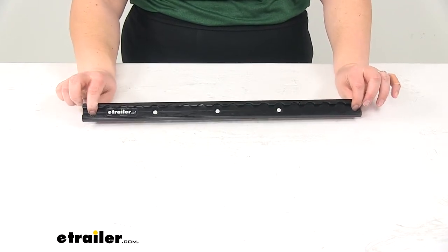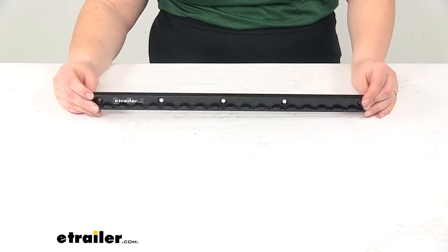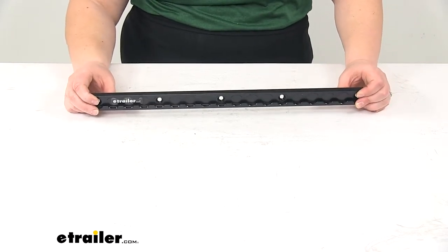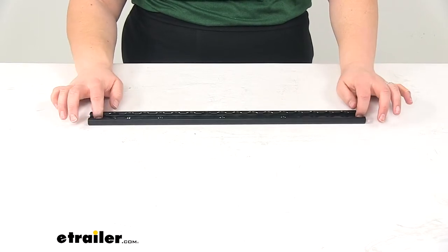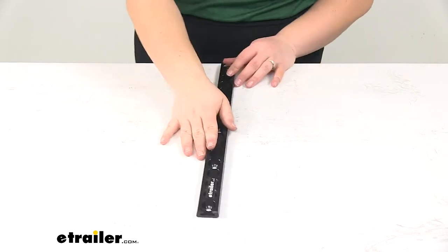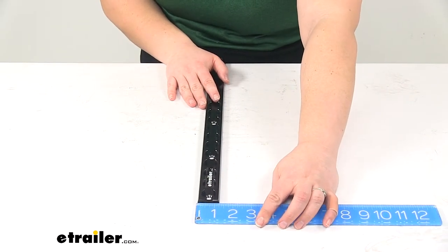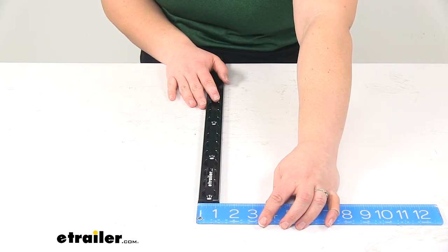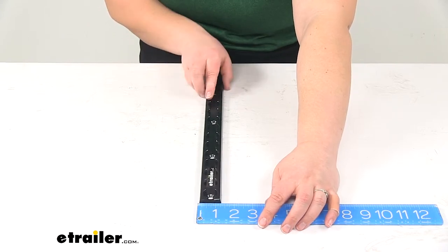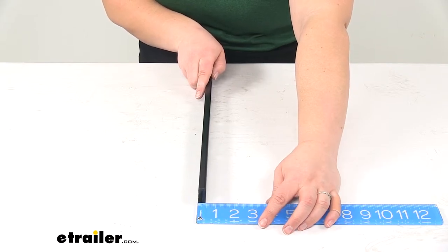If you don't have it mounted securely to a good stud, that can compromise the integrity of the track itself, so be sure that you're going to a good attachment point. Our width is one and three-sixteenths inches wide — just about one and a quarter. And then seven-sixteenths inches deep, or just under half an inch.